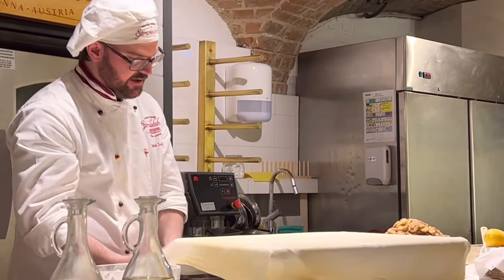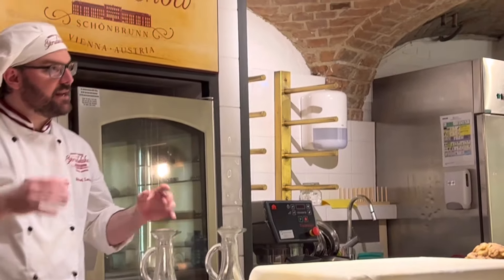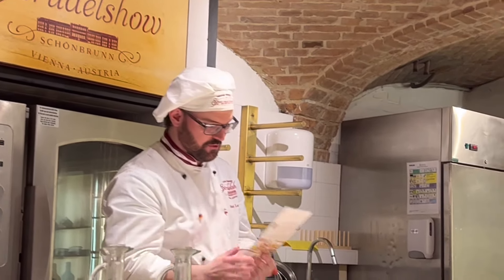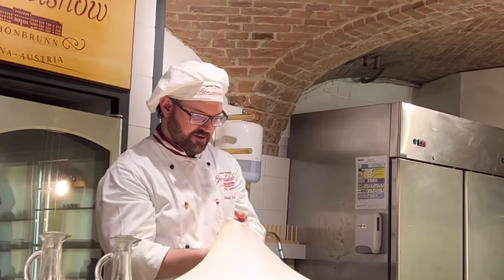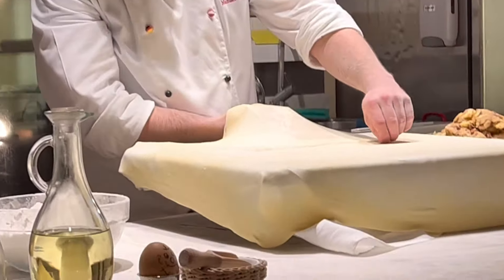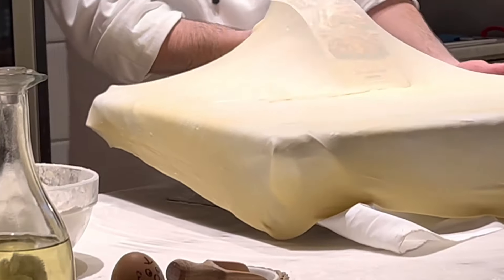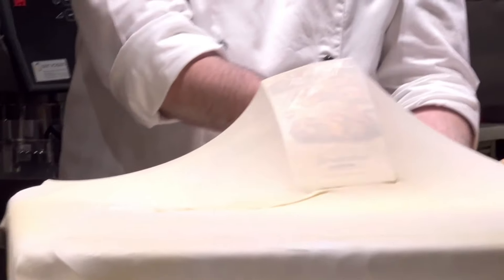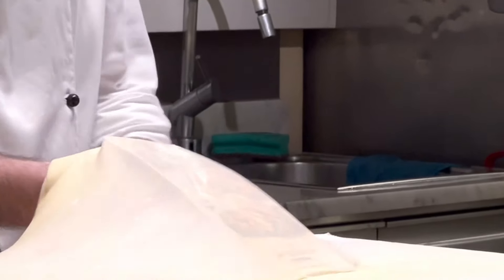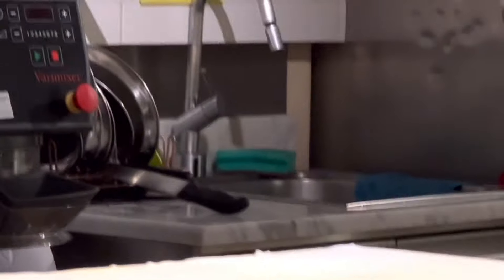In Vienna in every bakery we have a test to see if the dough is thin enough. Look at this — I hope you can read through it. Here on the side you can see I have one more hole — that's a Swiss style now.